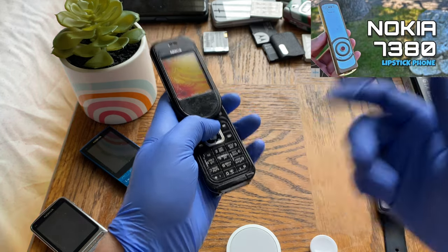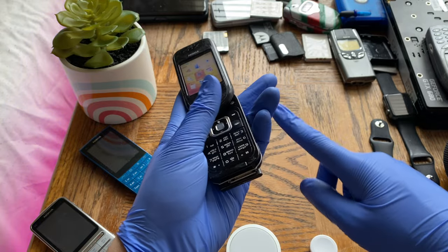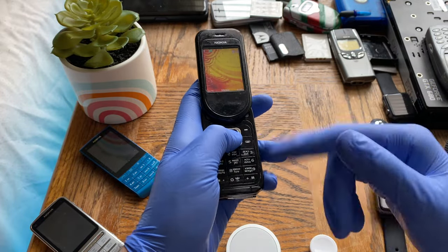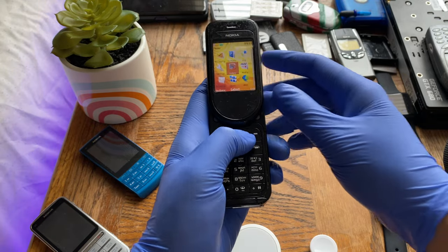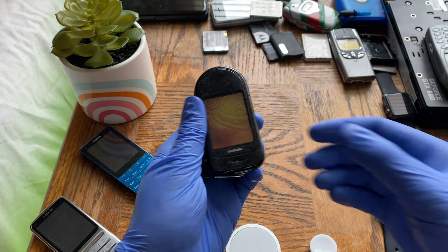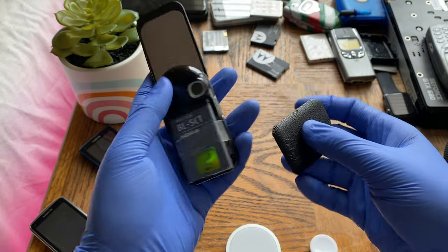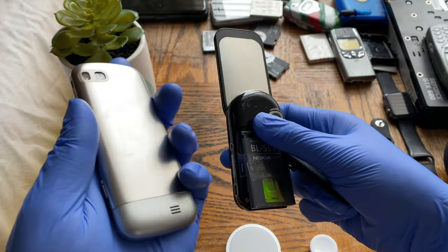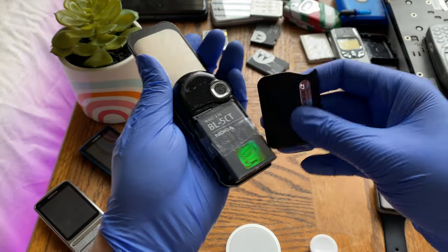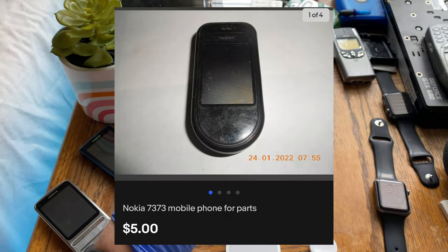The 7280, 7380, and 7370 were Nokia's luxury lineup of phones, featuring leather and metal components. This phone's main feature is its swivel design — it swivels 180 degrees, locking the phone when closed and unlocking it when opened. I've taken the back cover off because I don't have the proper battery. I'm using a Nokia C301 battery since the phone didn't come with the original when I bought it from Russia.